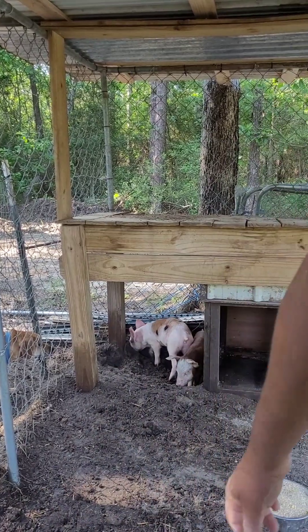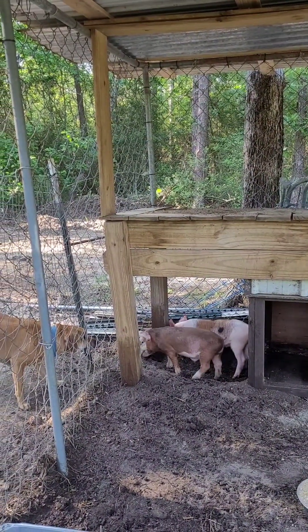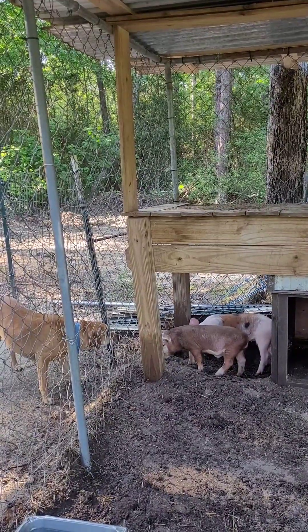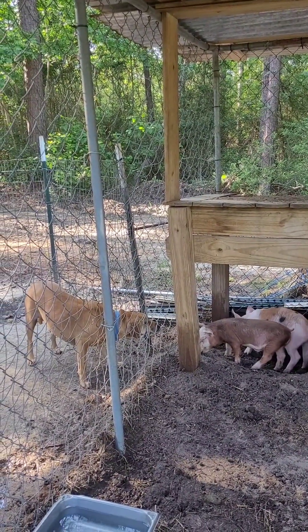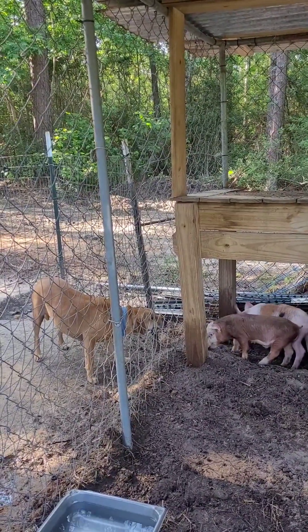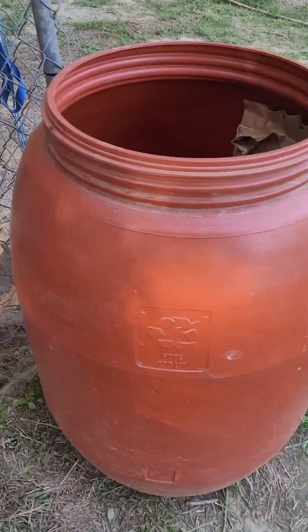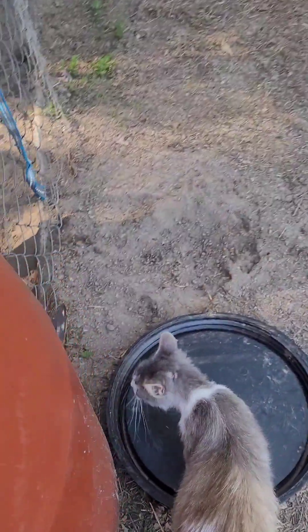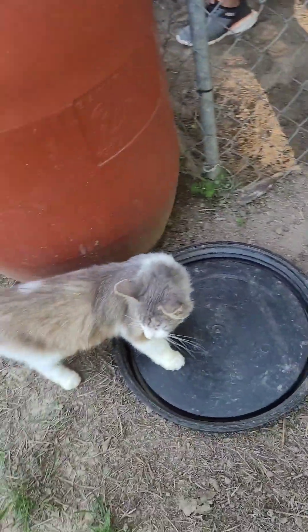Stay right there with them for just a second. Look at them rooting! I sprayed a little water on there before I put them in because I know they like it cool. What is that, Ginge? Checking out your new neighbors — hey Ginger! And of course Stinky wants to know what's going on. What's going on, Stinky? Huh, what's going on, buddy?